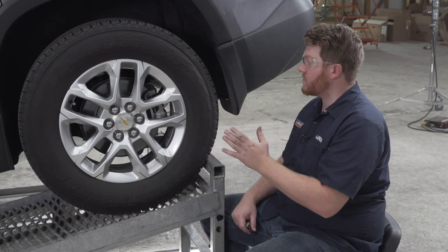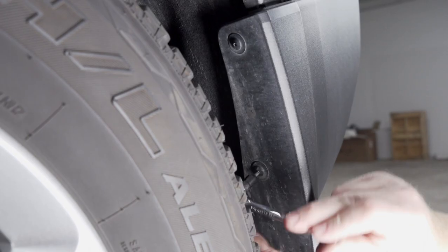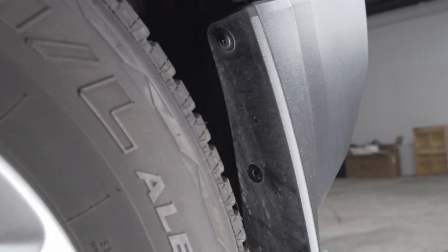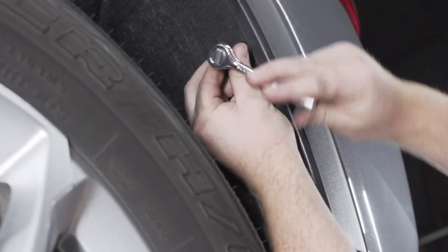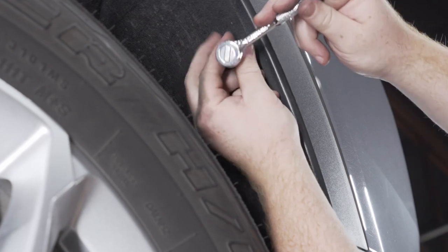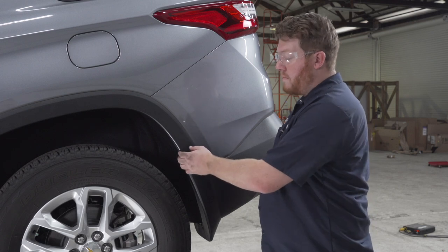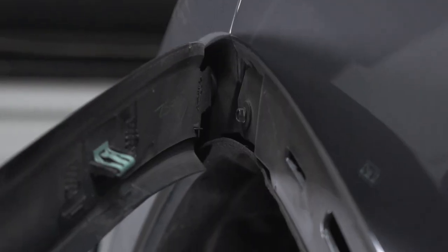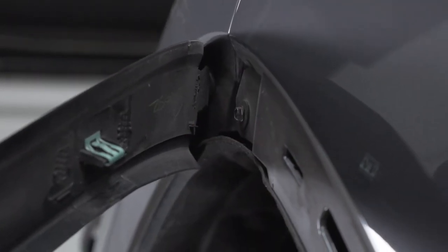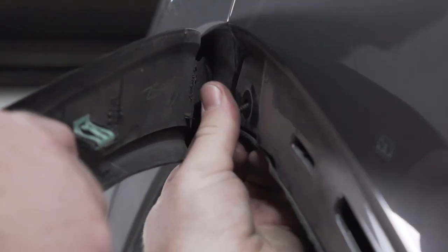Now on our driver's side wheel well, we need to remove four screws — two down here towards the bottom and two up top — using a T15 torque screw bit. With those screws removed, we can pull back on our wheel trim right here, pull up and out on it, and remove this screw right behind it using a 7mm socket.